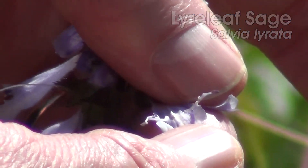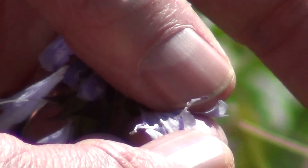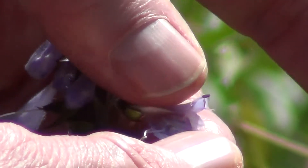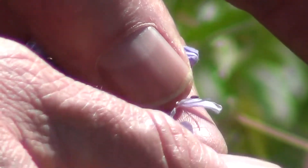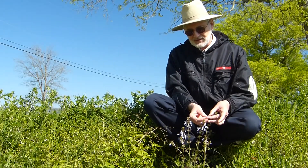It forms a little knob, and this allows the insect to come in, push on that knob, and it acts as a lever to force the pollen sac — the other pollen sac — down on the back of the insect to affect pollination.